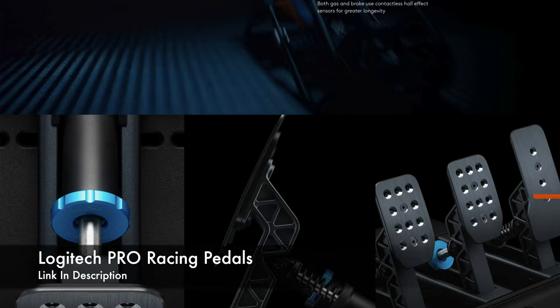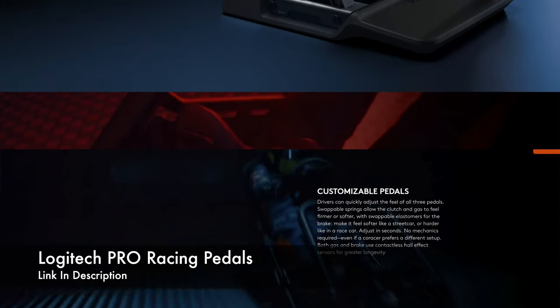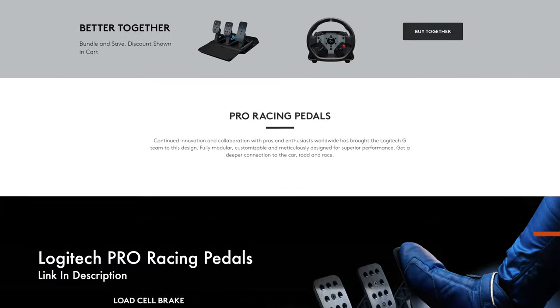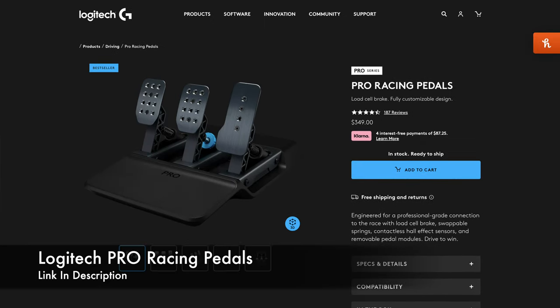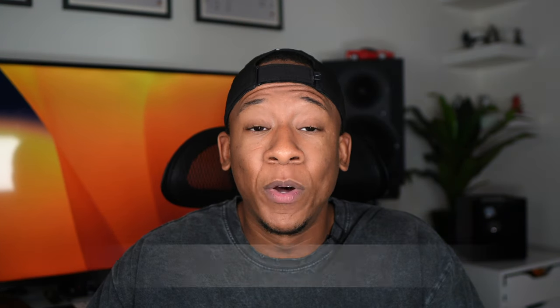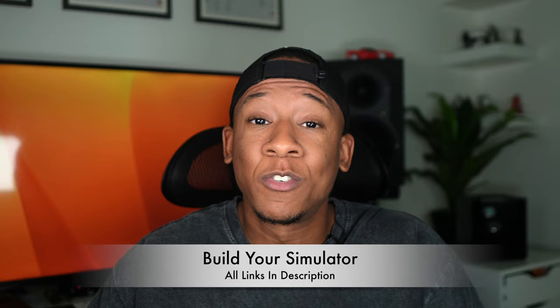As for the pedals, they're professional grade and have a load cell brake, swappable springs, contactless hall effect sensors, and removable pedal modules. It can also be used with a PC if I decide to play more games in the future. Just a heads up — if you guys are interested in doing the same thing and want to get the same setup, I have links for everything down in the description.